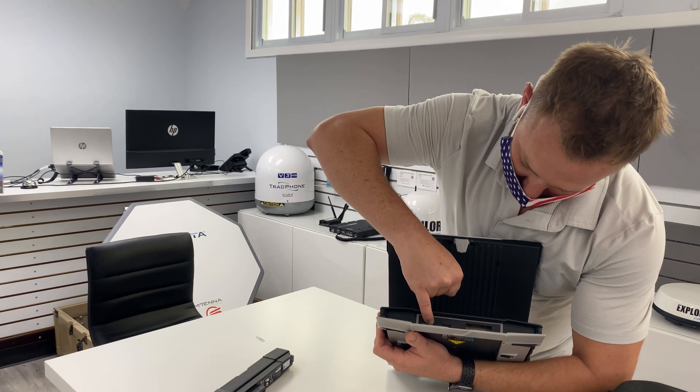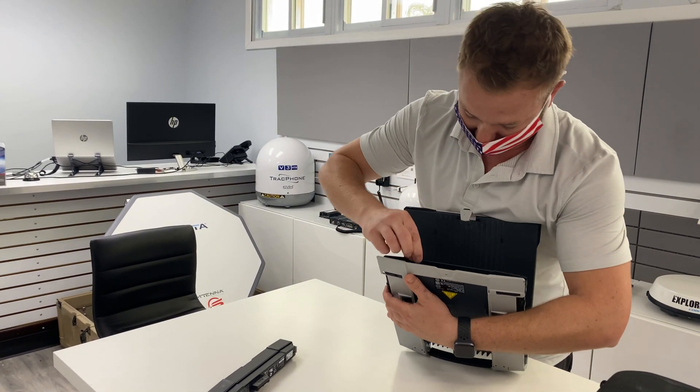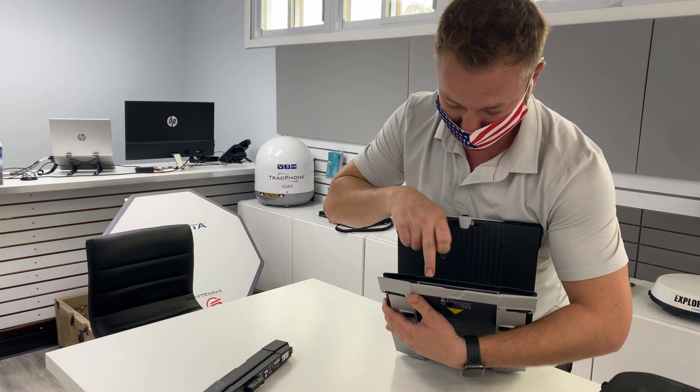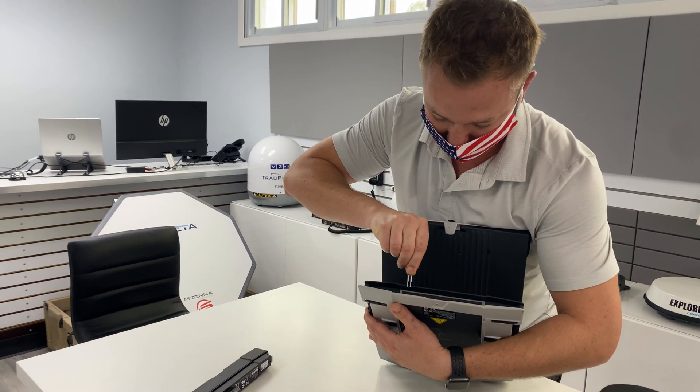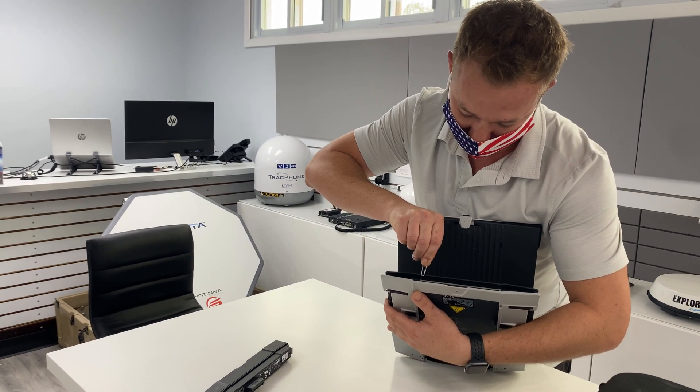Right here is a SIM card. Now something like a little paperclip can help you push aside the little black piece. It actually covers half of the SIM card or maybe a quarter of it. You push it left and that'll allow you to pull the SIM card out.